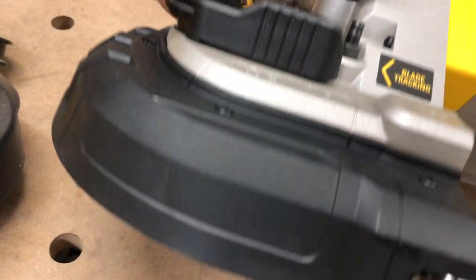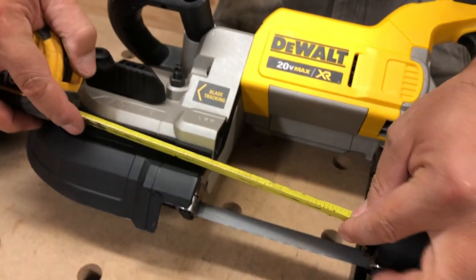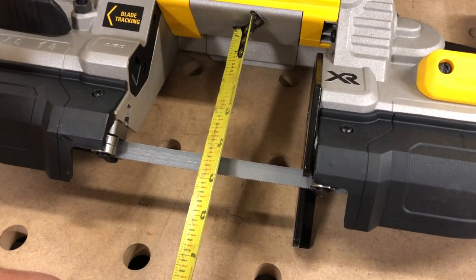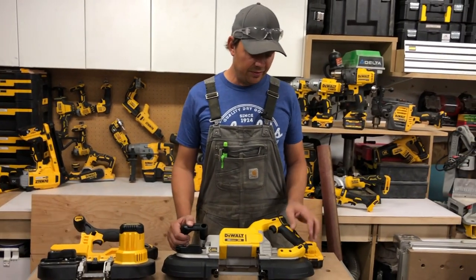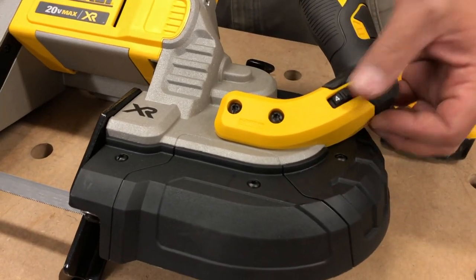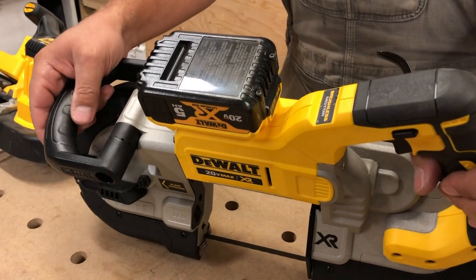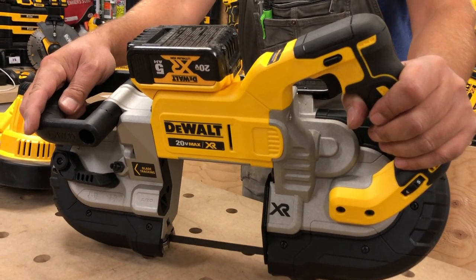There's also an allen key right here to assist in taking the tool apart. For dimensions: five inches across the front, and the overall depth is about four and three-quarters inches. It's variable speed — one through five — and the variable speed dial is right here, not in the trigger. Nice rubber overmold. The battery mounts on the top. This is the DCS374, and it cuts 150 meters per minute, or 490 feet per minute.